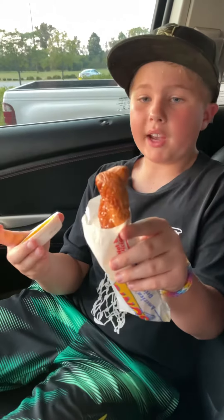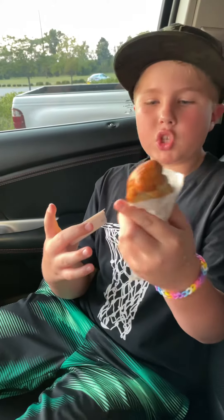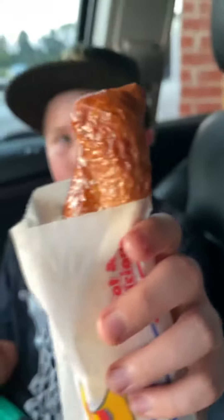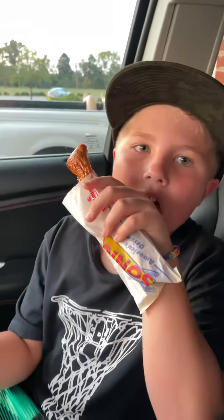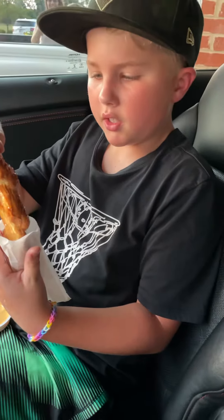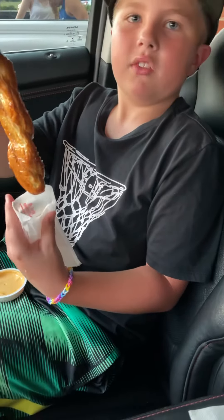Hey guys, welcome back to another video. Today we are going to be trying the Sonic Twisted Pretzel with Cheese. It looks really soggy. Yeah, it kind of does look soggy. Let's put it out. This review goes out to my friend Roman's daddy — he told me to do this, so I'm doing this for him.